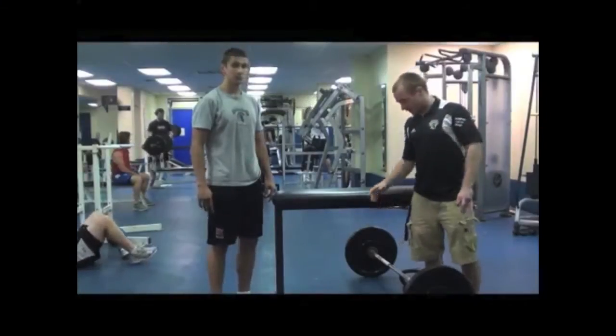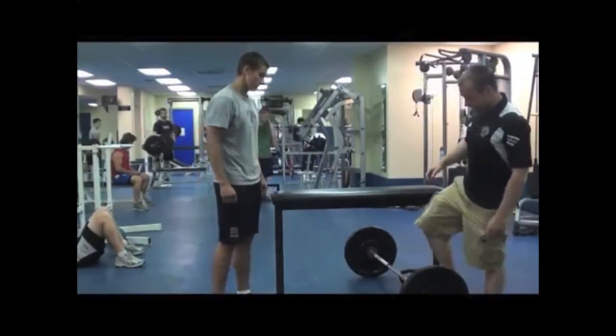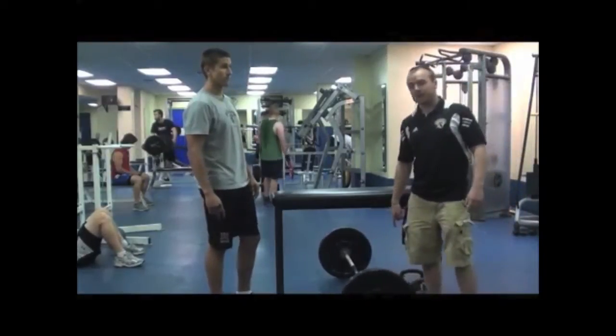What we're going to do is we're going to do the high bench row. We have both variations — our barbell variation and our kettlebell variation.